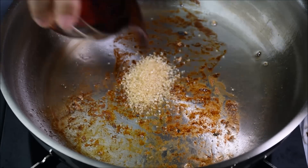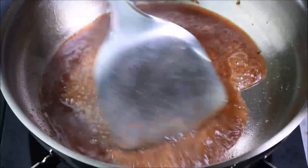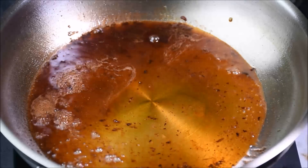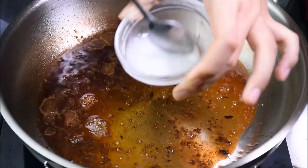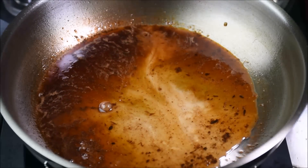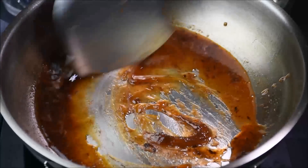Heat the pan on low fire and deglaze it with red wine. Scrape the brown bits on the pan. Add soy sauce. Stir the potato starch mixture again. Cook the sauce until it is thick and sticky.